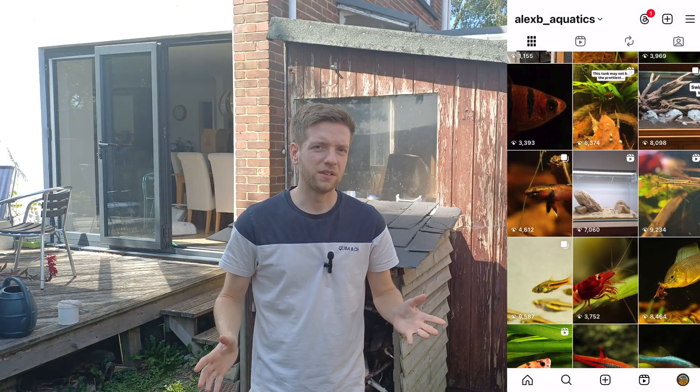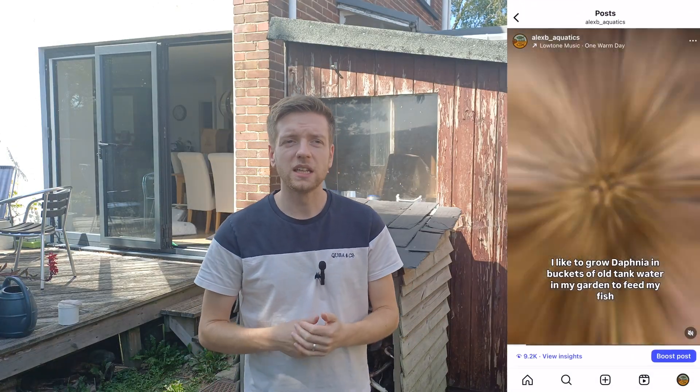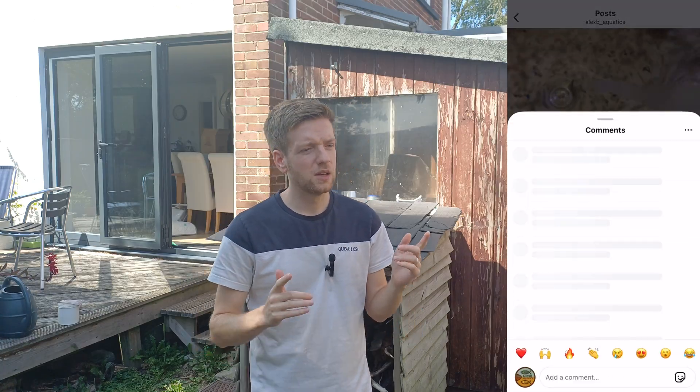Today we are starting this video out in my garden, and no, I am not going to be digging a pond. I'm out here because this is where I culture Daphnia. I shared a very short video of my Daphnia cultures and harvesting on Instagram recently and a few people commented asking if I had a video on how to do this, and I don't, so that is what I'm going to be showing you today.